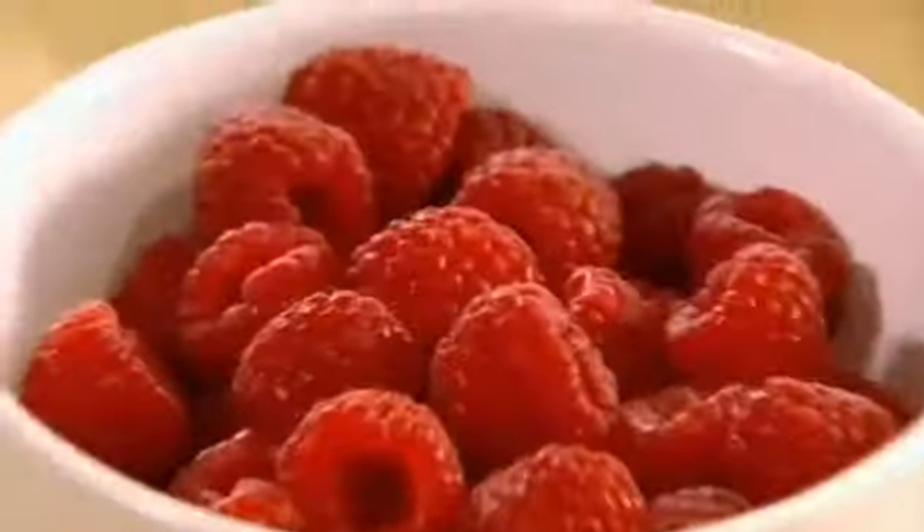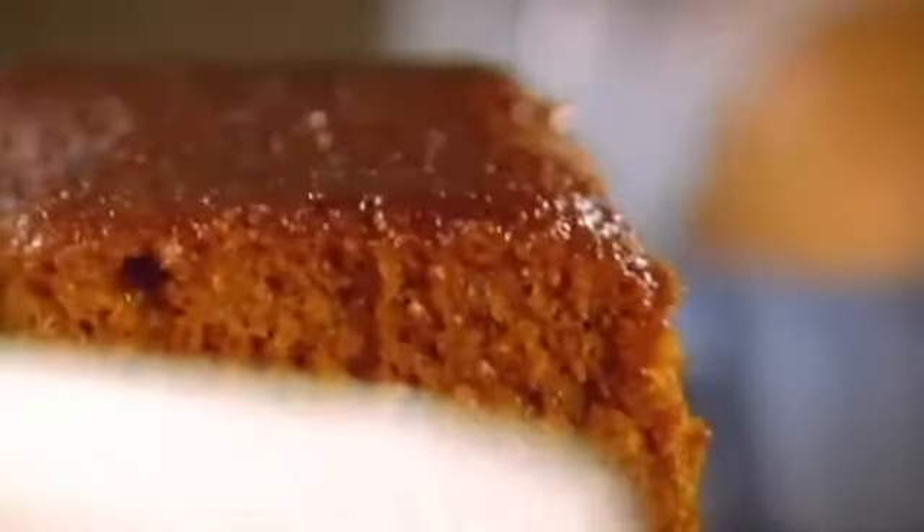Baked Alaska — absolute classic. Everybody's heard of it, but no one knows exactly what's inside. Basically, layers of sponge, ice cream, and then wrapped in meringue. But a special meringue: Italian meringue.